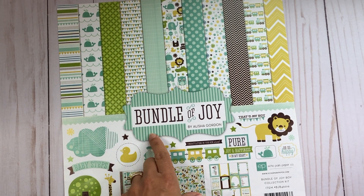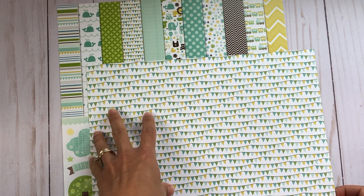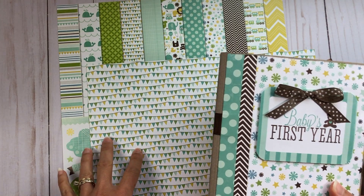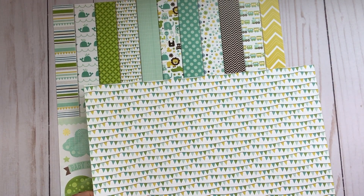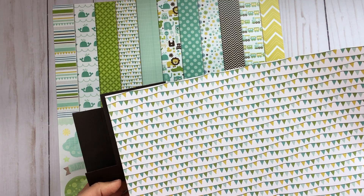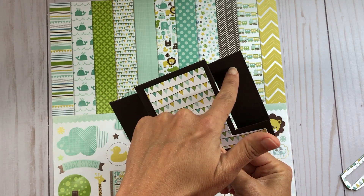I have some leftover paper from the Bundle of Joy collection by Echo Park — I used this for the baby boy mini album I created. I want to go along with the same theme, and this is going to be a gift for my niece: I'm giving her the album and making a card for her shower. I'm going to use this piece of paper and cut out the center piece that goes right here in the background of the step-up card, and use these little banners on there. Here's the piece cut out — it gets glued or taped right in the center. Now I need to get the rectangle pieces to cut out the sides.